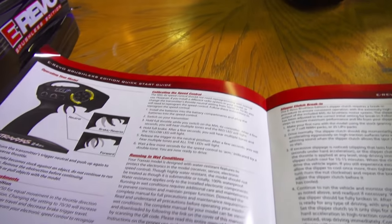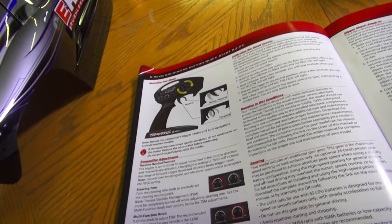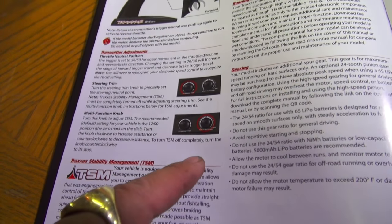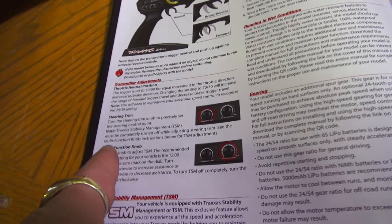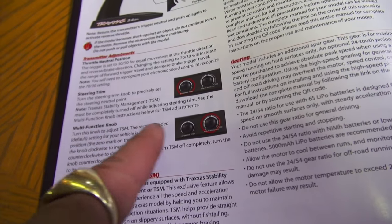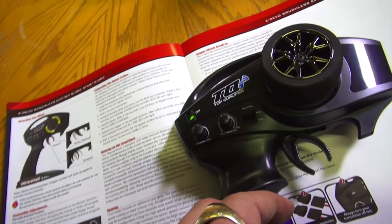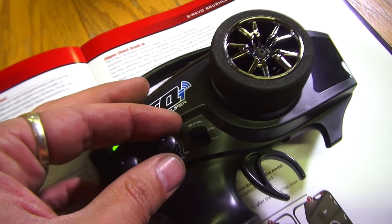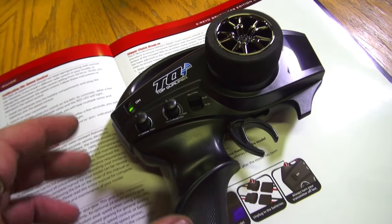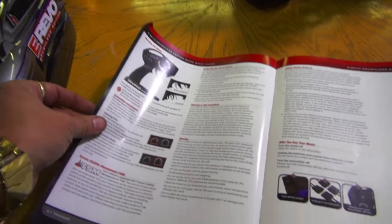So here's something a lot of people don't know. I was talking about the TSM, or the Traxxas Stability Management — you can actually change how much it's activating on your truck with the multi-function knob. Right here on the radio, if you wanted less Traxxas Stability Management, you just turn it down. That's what that dial's for. A lot of people don't know that even though they have one. Make note of it — now you know.